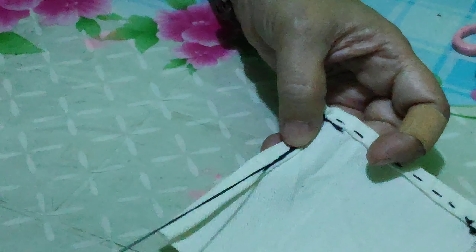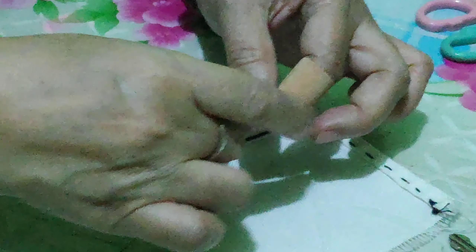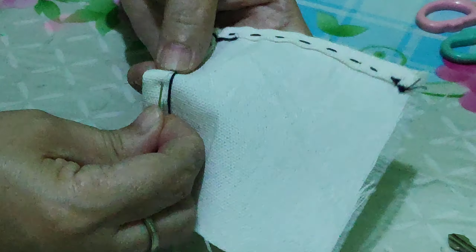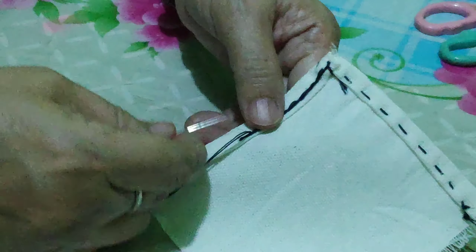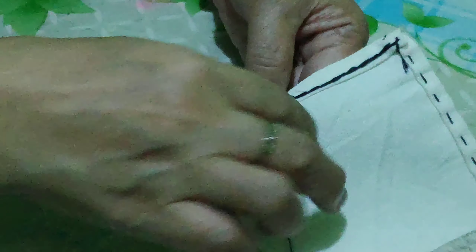I'm just using another color of thread, but actually in reality you must use the same color — the thread should match the cloth. Since I am demonstrating to you, I'm making use of another color so that you can see. You need to repeat this over and over until you reach the end here.